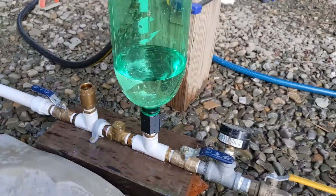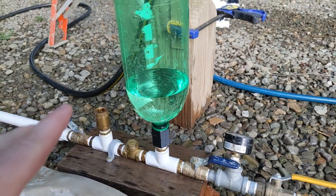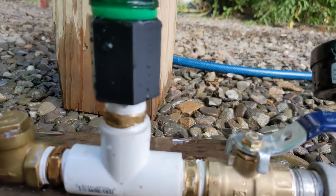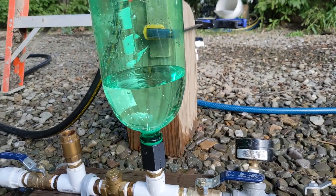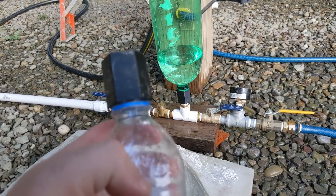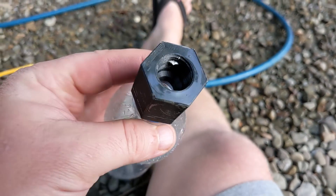Now this is obviously a clear bottle — it's a 2-liter soda bottle. I have 3D printed an adapter to go from a half-inch NPT to the soda bottle. And that's what this is here.